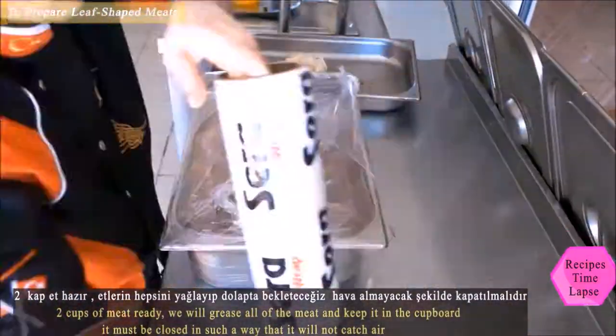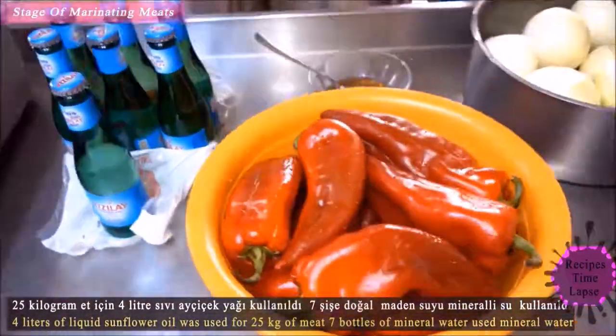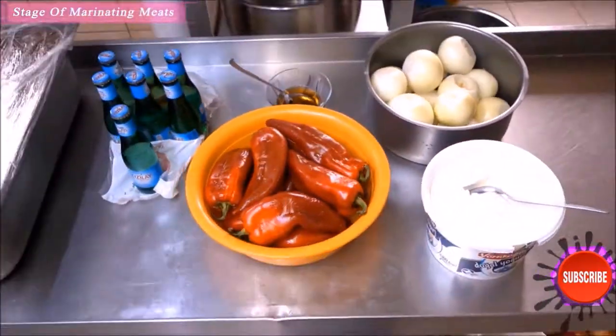Do not press or brush the meats with an iron — this is a mistake because pressed meat will lose its flavor. We wait one week in the meat cabinet and then move on to the stage of preparing the marinade.